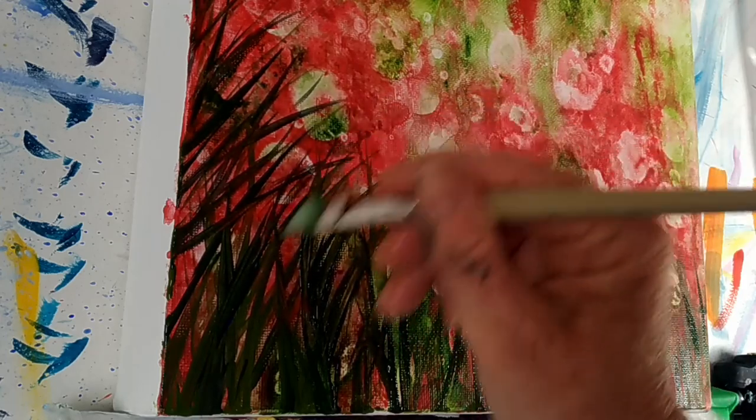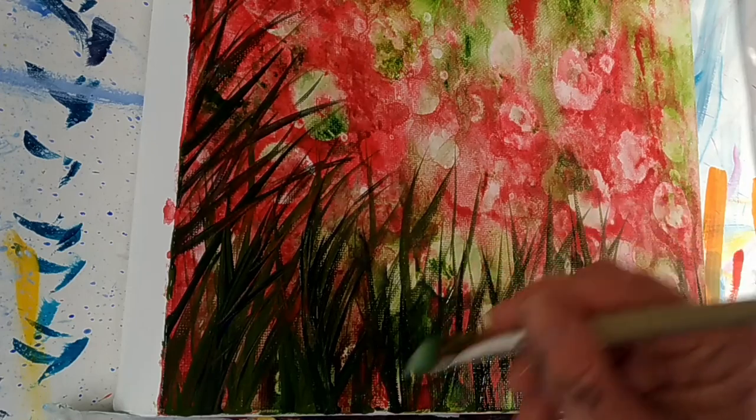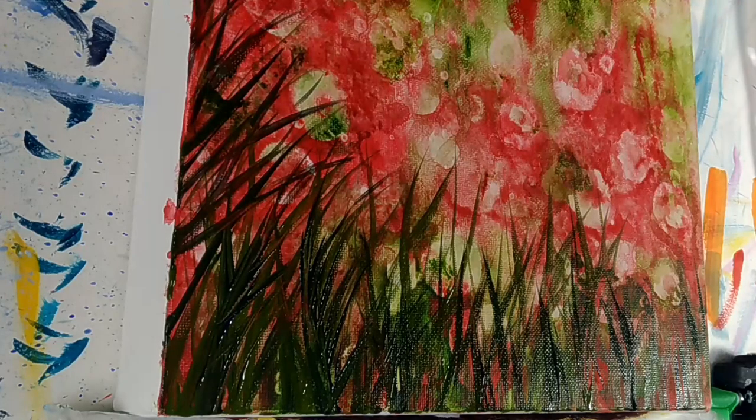So if you have a love of art and your life's a bit of a stressful mess, then don't stop painting. Keep going. And that leads me into the YouTube video I watched this morning while I was riding my exercise bike.